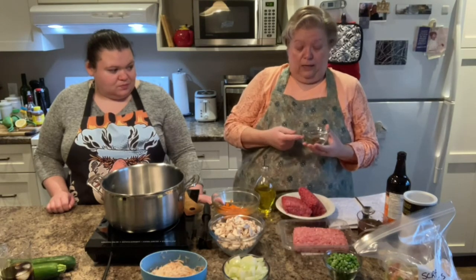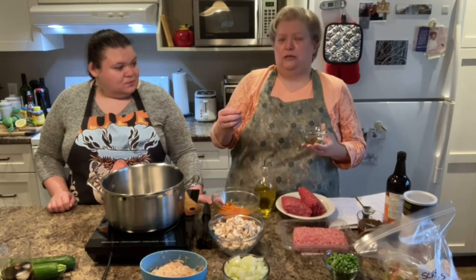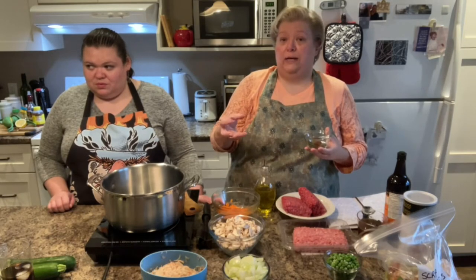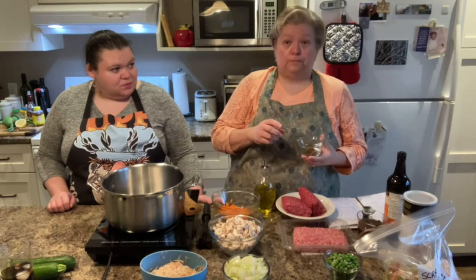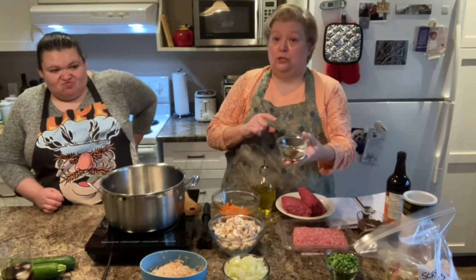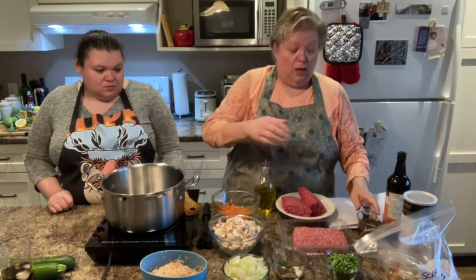And you're going to need your spices. The spices I'm using: two teaspoons of savory, which is what we call it in Newfoundland — in England they call it summer savory, and you can find it in Ontario in Mennonite markets. If you don't have savory, you could use rosemary, thyme, oregano, or sage, which is very popular here in Ontario. My version has two teaspoons of savory, one teaspoon of celery seed, one teaspoon of salt, one teaspoon of onion powder, and a half teaspoon of ground cloves.